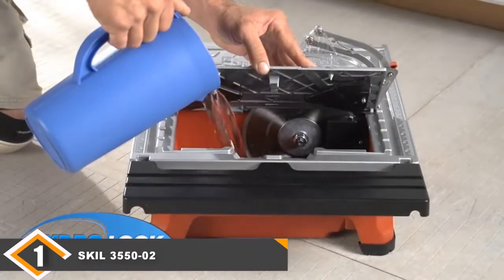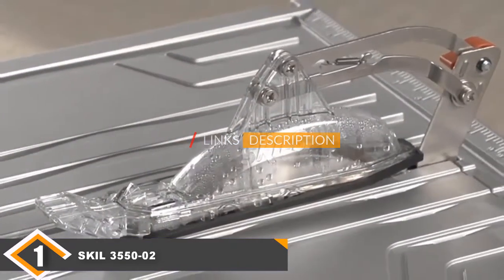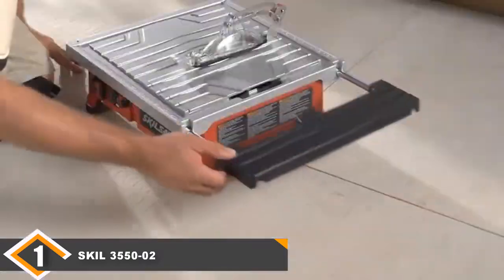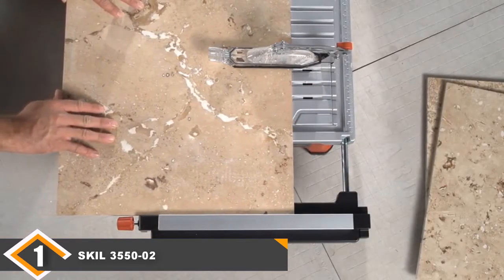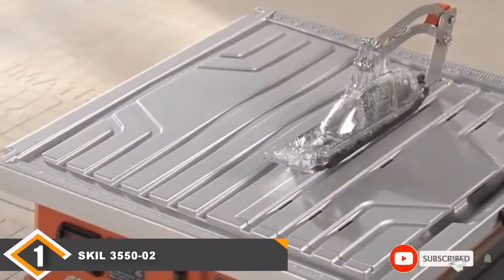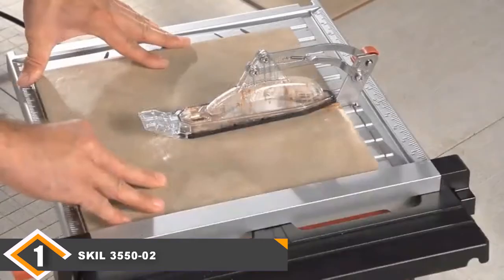The number one position is dominated by the Skil 3550-02 7-inch wet tile saw. This tile saw is perfect for cutting any tiles down to size. It has a sliding side extension that supports you when cutting tile, an aluminum tabletop that is very durable and rust-resistant, and an adjustable rip fence and miter guard for 100% accuracy. The bevel cuts tiles at 0, 22.5, and 45 degrees.